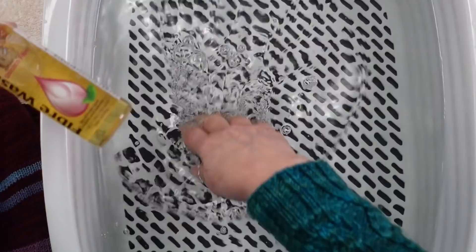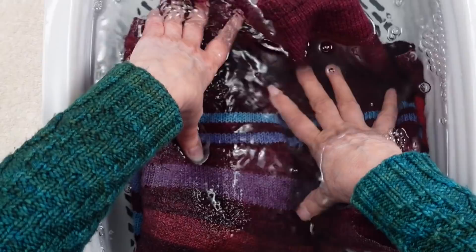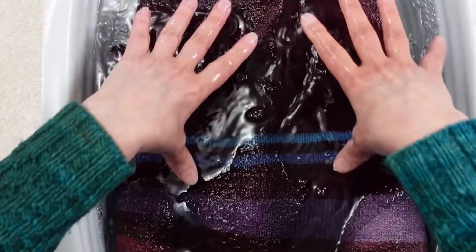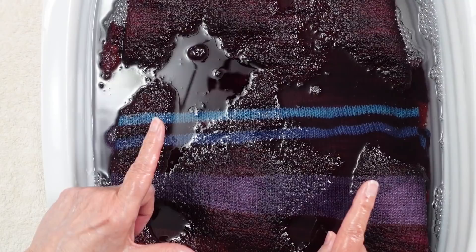I put a capful of the Fiber Wash in, folded up my sweater, and I'm going to put my folded sweater in the water and push it down. Wool likes to hold on to air, so it can take a long time for wool to release all of that air — you want to do that when you wash. I'm going to leave it here to soak for at least half an hour. If it were really dirty with stains, I could leave it longer, even overnight.